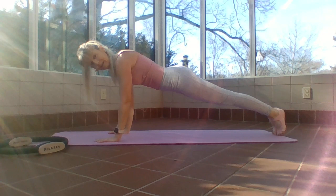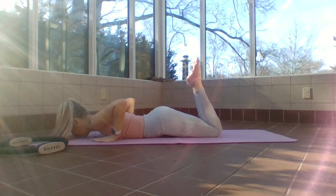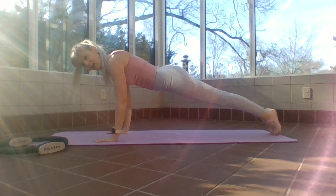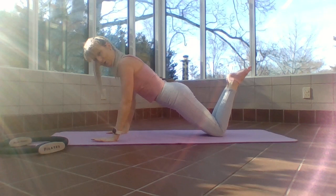Come back down — four, three, two, one. Bend your knees. Inhale prepare, exhale press up, lengthen your legs, press out into a plank. Lower down — four, three, two. One more? Bend your knees.